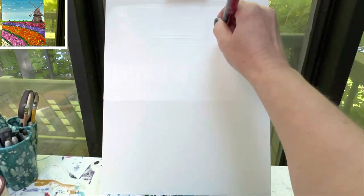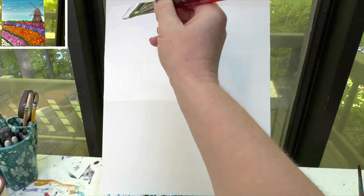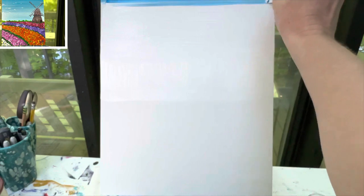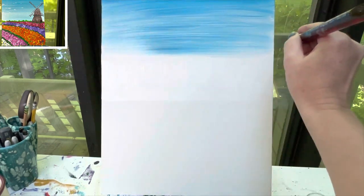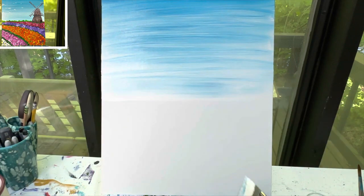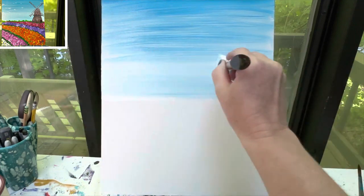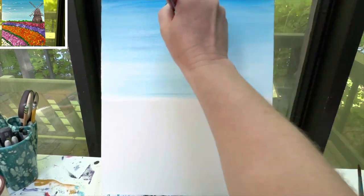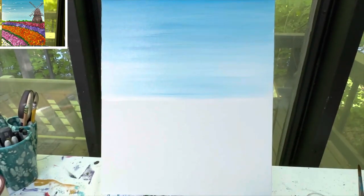I'll stop just before I hit the top, and then keeping my brush dirty I'm going to take some blue paint and go across the top of my canvas, pulling that color down. If I notice I'm getting too little blue I can always grab more from the top — but that's exactly what I was looking for, a very light blue. I'm going to start now at the bottom and really blend it in as I move up towards the top. Then I can wipe and wash off my brush.